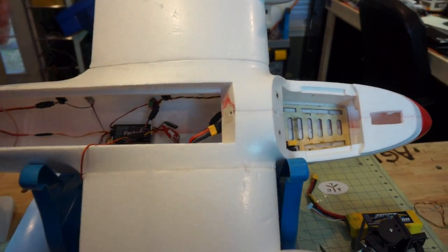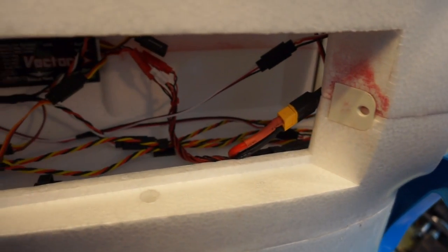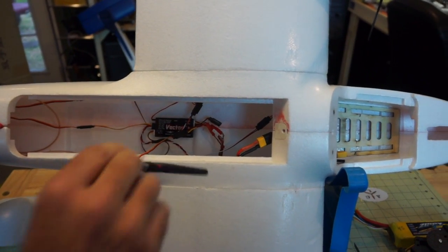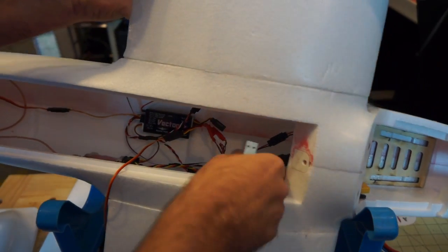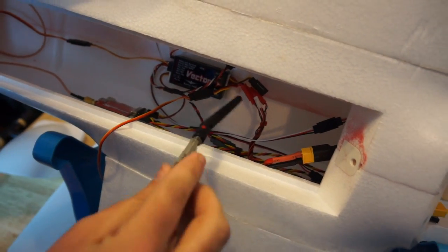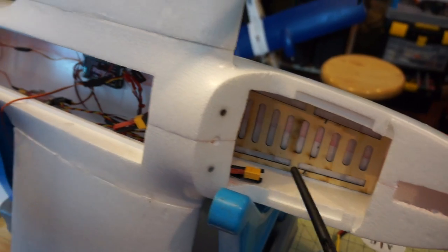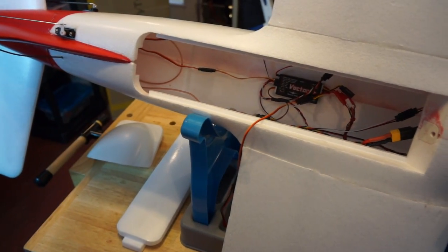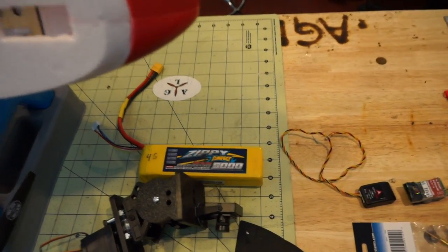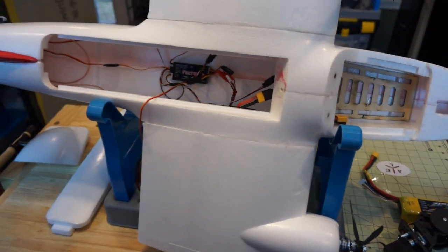The power module is mounted right here and taped into the side of the aircraft — we're trying to keep things in the center of the aircraft as clean as possible. The power module is connected to the Vector flight controller through this bundle, and that's also what powers the camera and the video transmitter. Going forward to the battery connection, we have XT60 connectors. We're going to use a simple parallel connector to run two batteries — planning to fly with two 5000 milliamp 4-cell batteries. We're starting with Zippy 25C rating batteries.